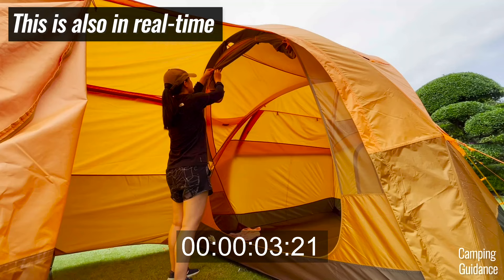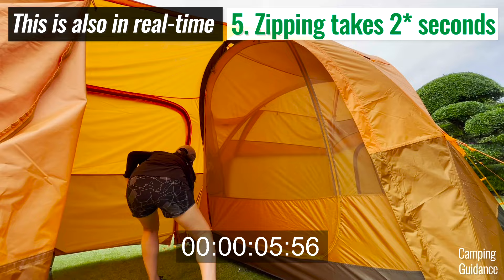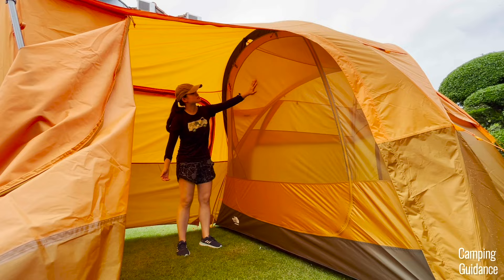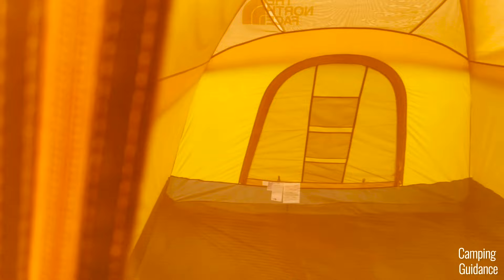Zipping this door up also takes only three seconds — completely catch-free. The zippers are SBS; I do wish they were YKK, but SBS isn't too bad. A good three-quarters of this front door — anything above a certain point — is made of mesh for tons of ventilation. The mesh looks fine and high quality, and I think it could be no-see-um mesh. I don't think this front door has any cons — I loved it.